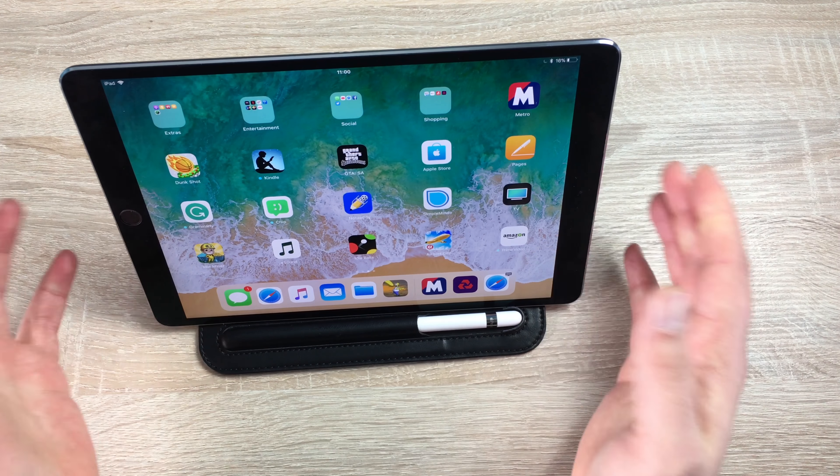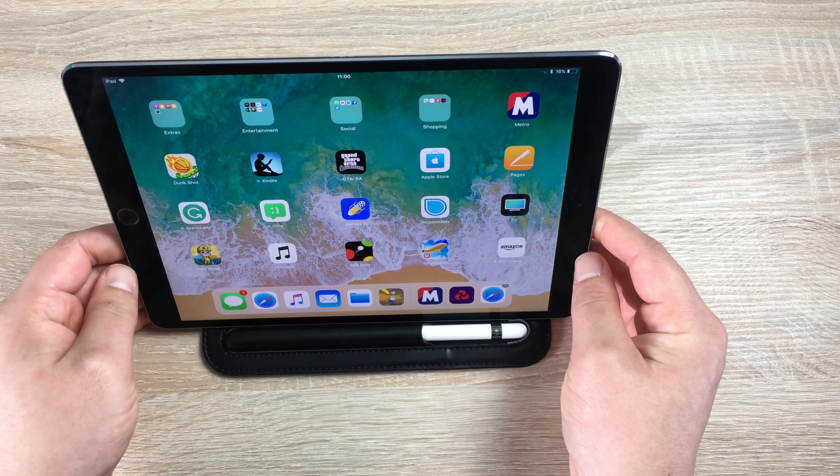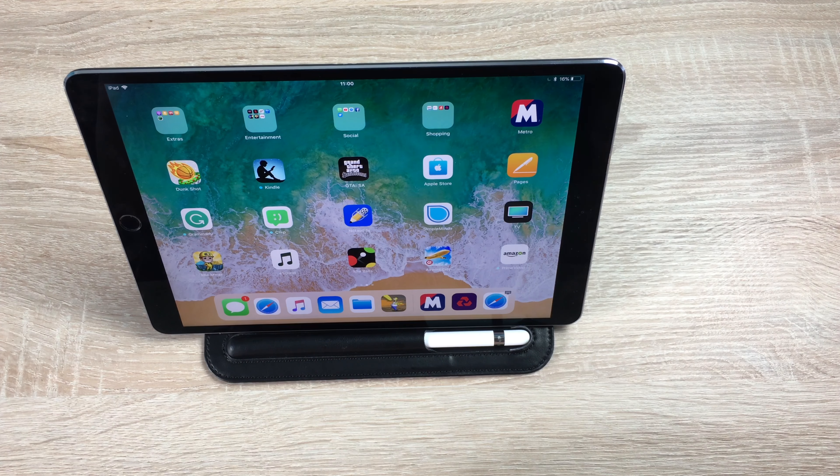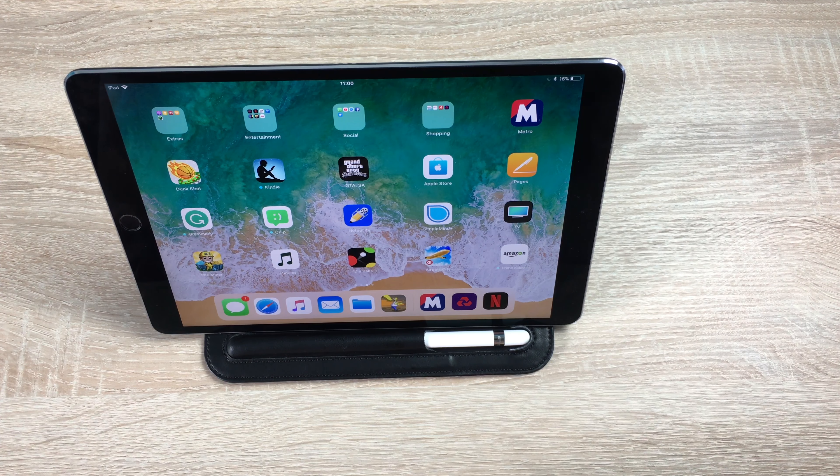On the go when traveling you can also play games. This case and sleeve will also fit the iPad 9.7 inch Pro, iPad Air, and Air 2, so you can use these models in there as well. The 10.5 inch is a nice snug fit and the ideal design. Massive thank you to Tuvaran for sending this out to me.